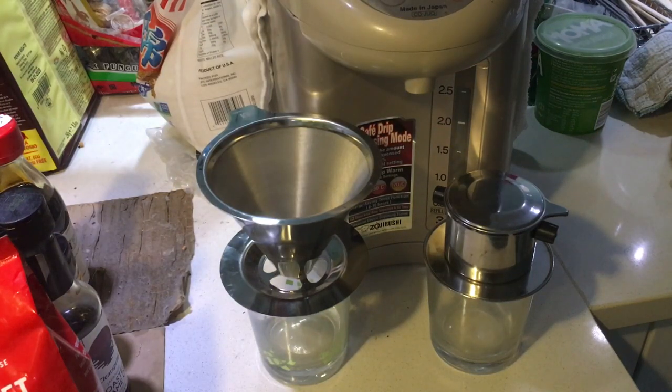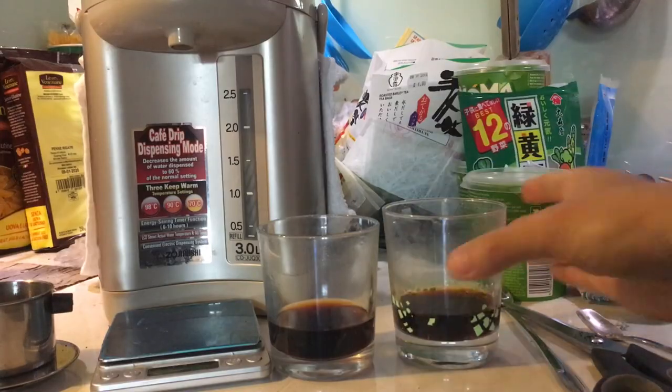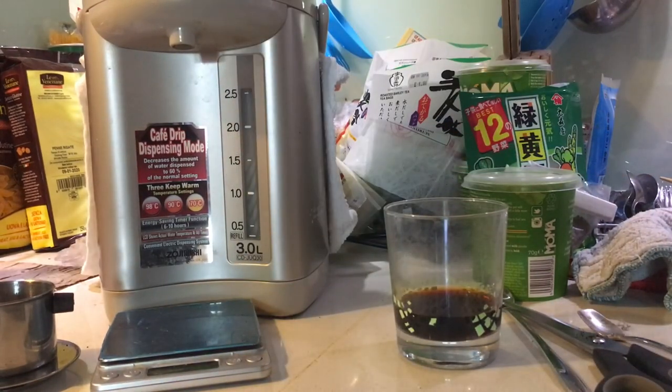Two different types of coffee filters. I'll show you their differences in terms of making coffee, how it tastes, and how to clean them.